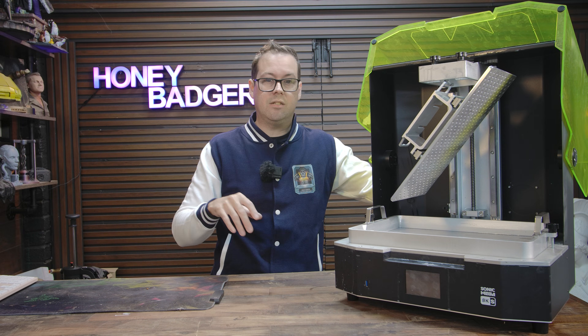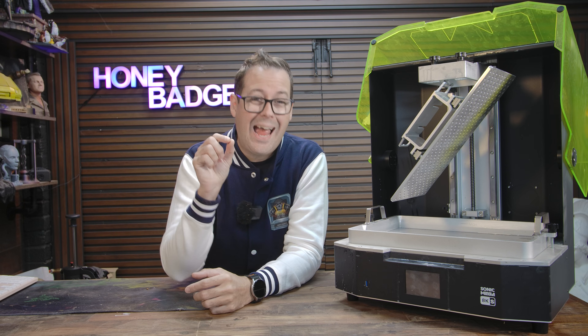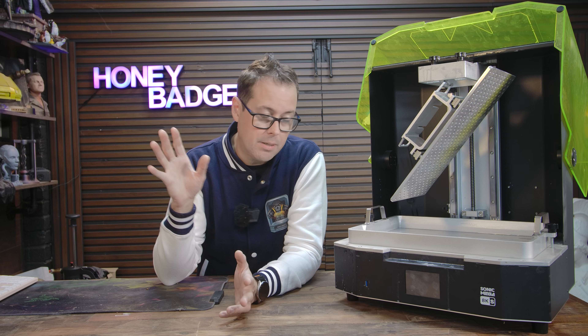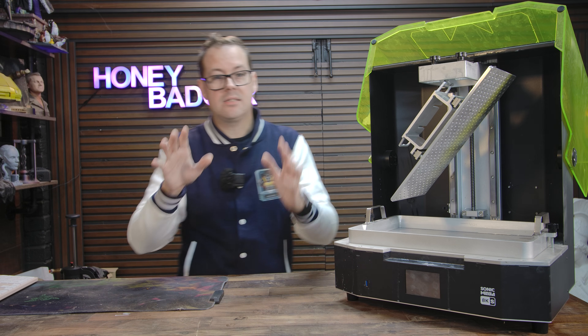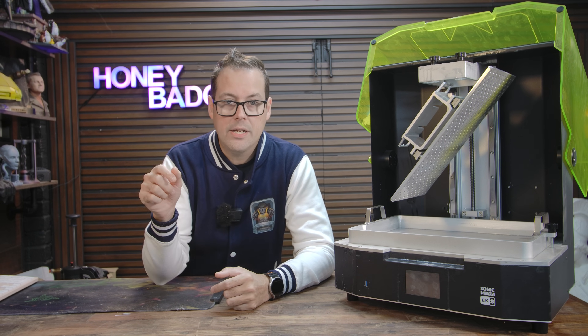There are some good quality-of-life features on this as well. The lid design makes it nice and easy to fit in normal spaces. The whole printer feels like it's built for people who are actually using it every day, and not just for a spec sheet and a bunch of flashy marketing.